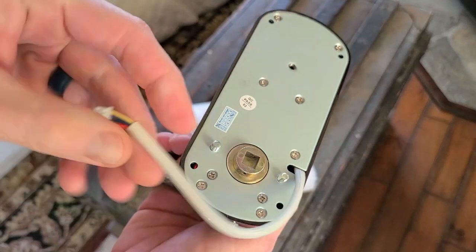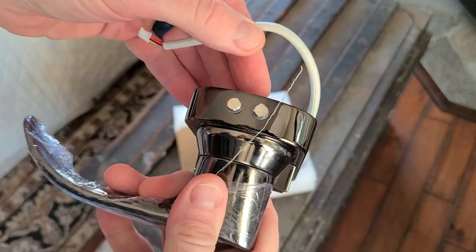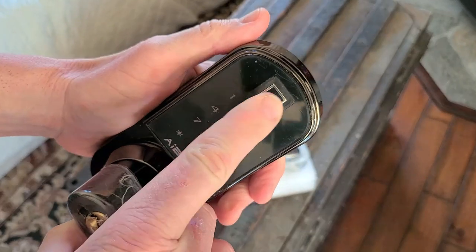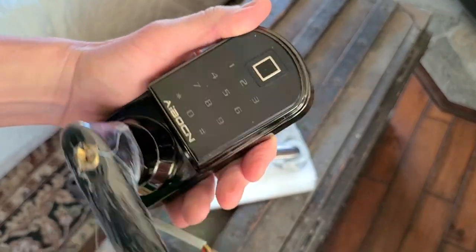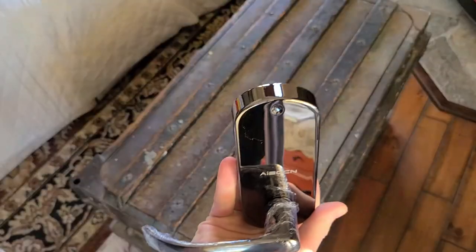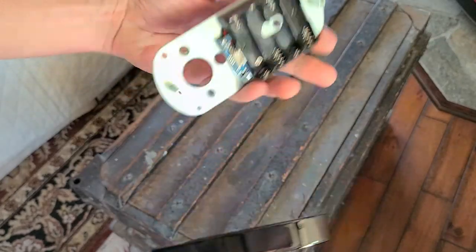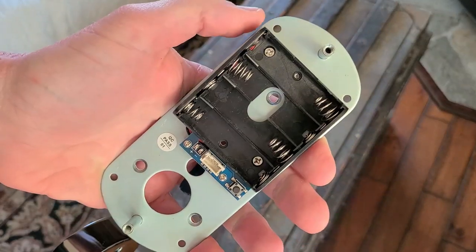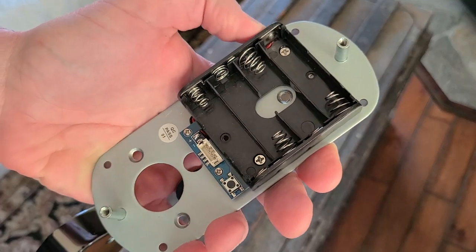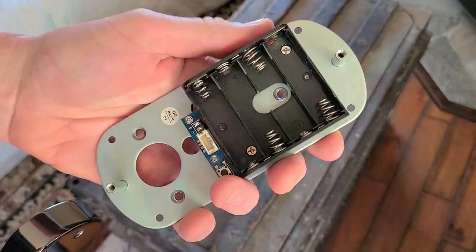Coming out the back here is going to be our cord — obviously that is what attaches to the other end of it. Let's look all the way around it here. And if you are wondering, yes, that is a fingerprint sensor — we're going to get to that. Coming over here to the other side is going to be our backplate, and also what we have here, which is going to be battery powered as well, for multifunction of many different availabilities to be able to get in your door.